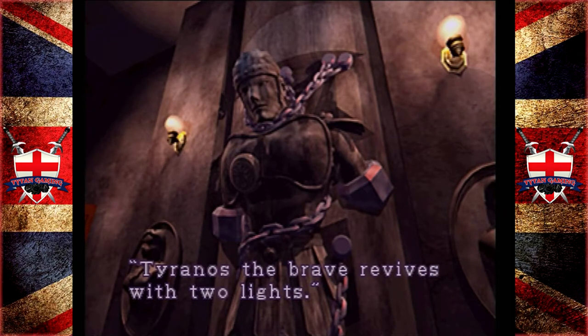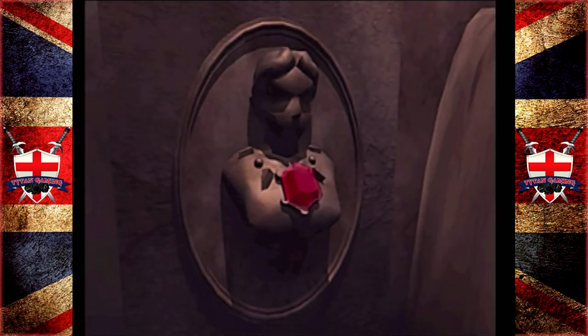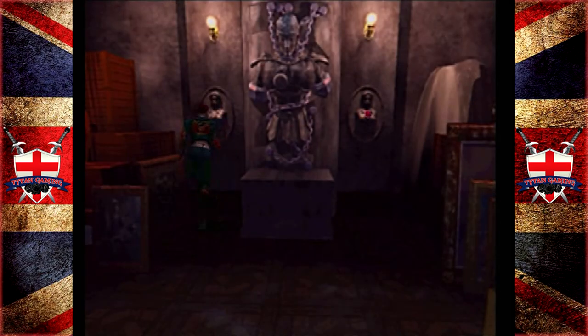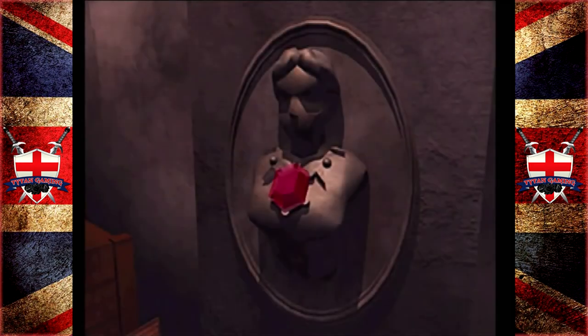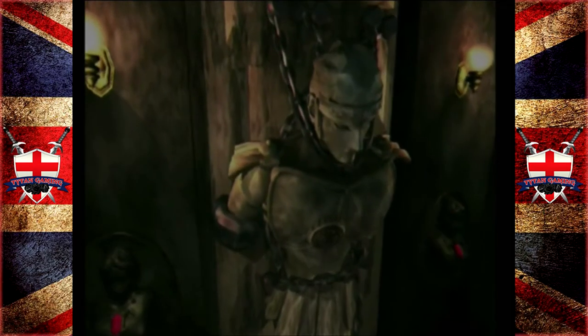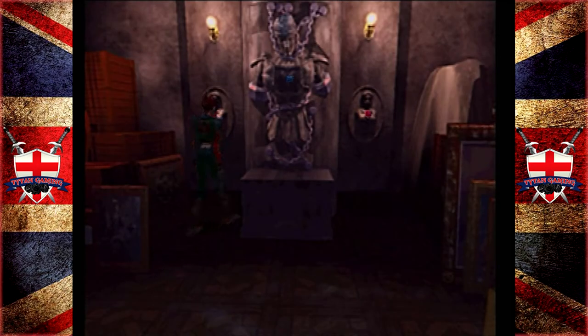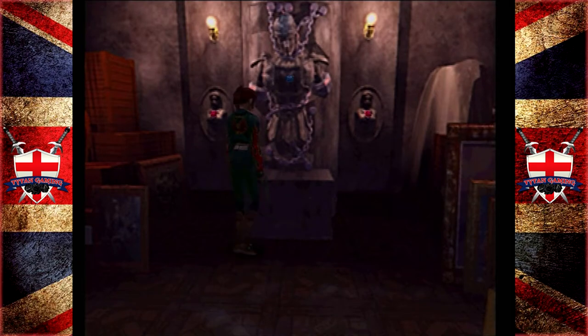These busts here are so similar to the bust in Resident Evil 1, I believe — in that back room upstairs, right at the top near the kitchen, where you have to push the button on it and it creates a light so you can see where to push the statue to open the secret passage. So that's two down, one to go. Oh, that's right — that one's broken in half. There's one in the library.